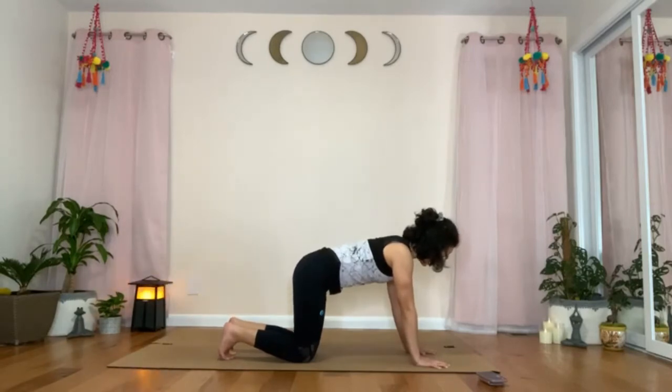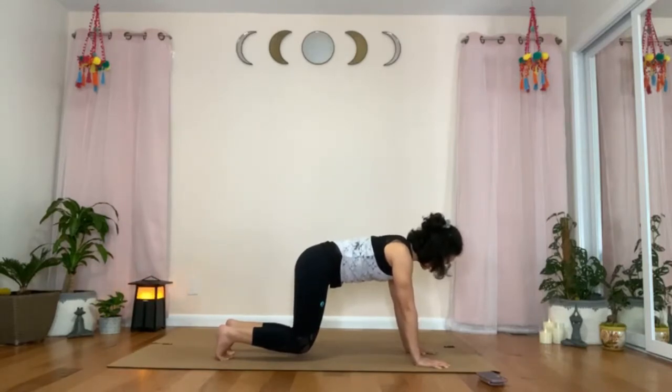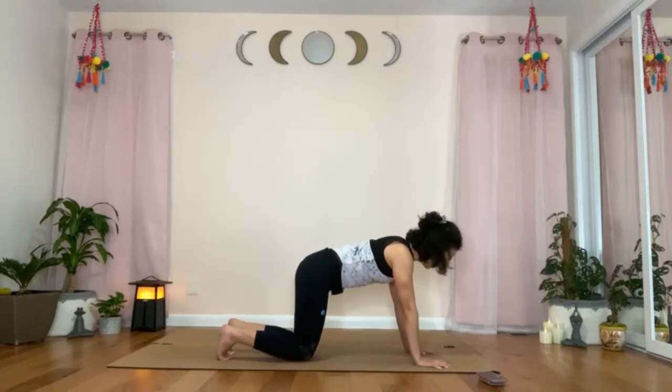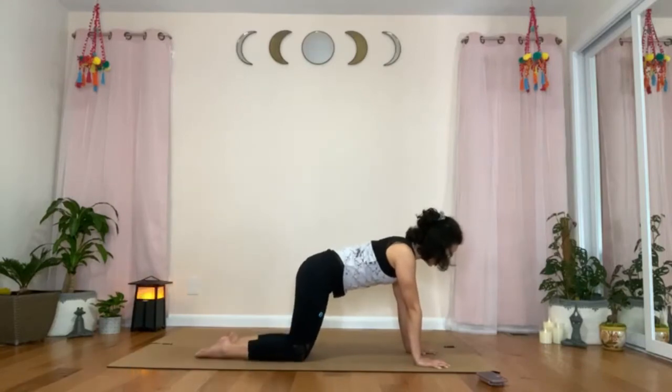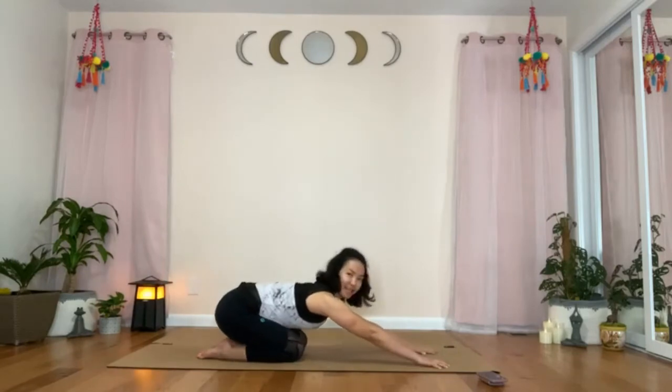With an exhale, start to hover your knees off the mat about one or two inches. Hold. Keep pulling in. Think of knees to hands and hands to knees. Breathe. Exhale. Drop your knees on the mat. Untuck the back toes and push your hips towards your heels — come into child's pose. Breathe.